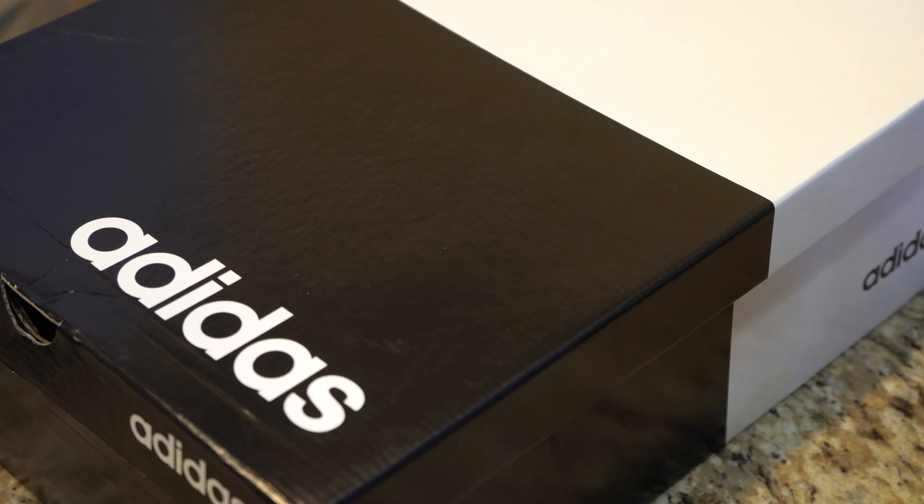What is going on everybody? Thank you so much for tuning in. Today I have for you a big box good. Today we're going to be taking a look at the Adidas men's As We Go, which I picked up at Dick's Sporting Goods for $49.98, down from $80.